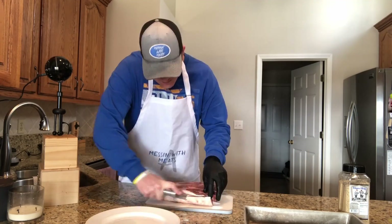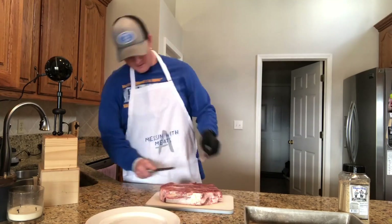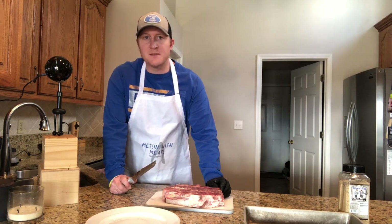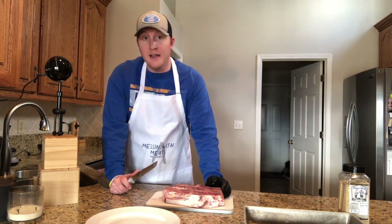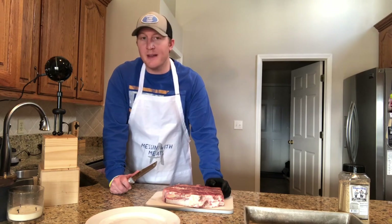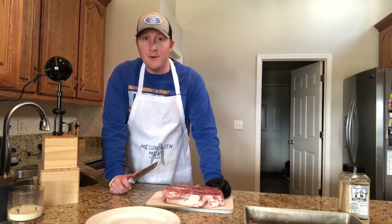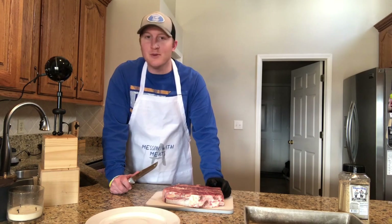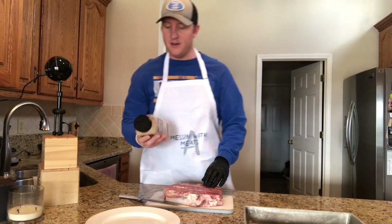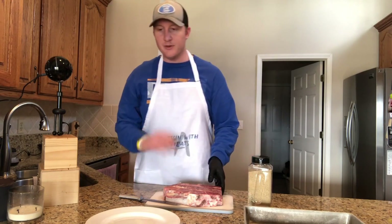With a chuck roast, I have done them where I've smoked them to like medium rare, and I've also smoked them to medium, then taken them out, cut them up into chunks, and thrown them back in — kind of like a poor man's burnt ends. Today we have a couple friends coming over for dinner and I haven't really decided yet how I'm going to do this. We're going to use today just to rub it down, nothing too crazy. I am going to use Blue's Hog Bold and Beefy, which is like the greatest thing in the world — put it on your eggs, put it on everything, it's awesome.